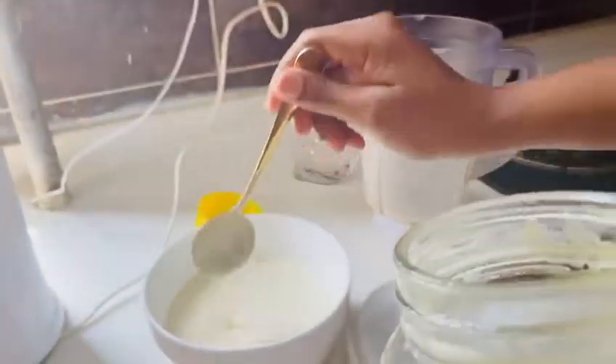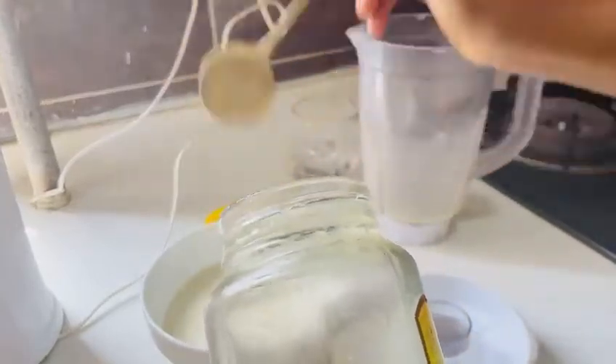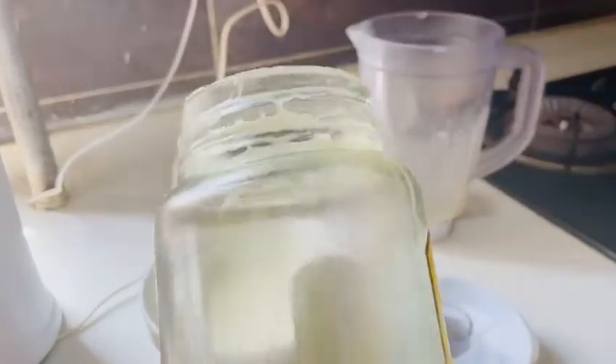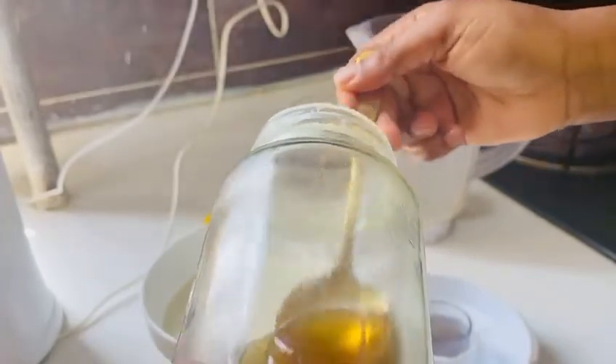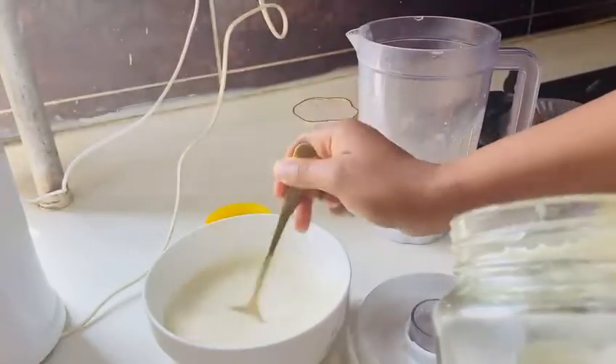Now it's time to add my honey. I'm going to add just one tablespoon of honey — just one tablespoon of honey. And that is it.